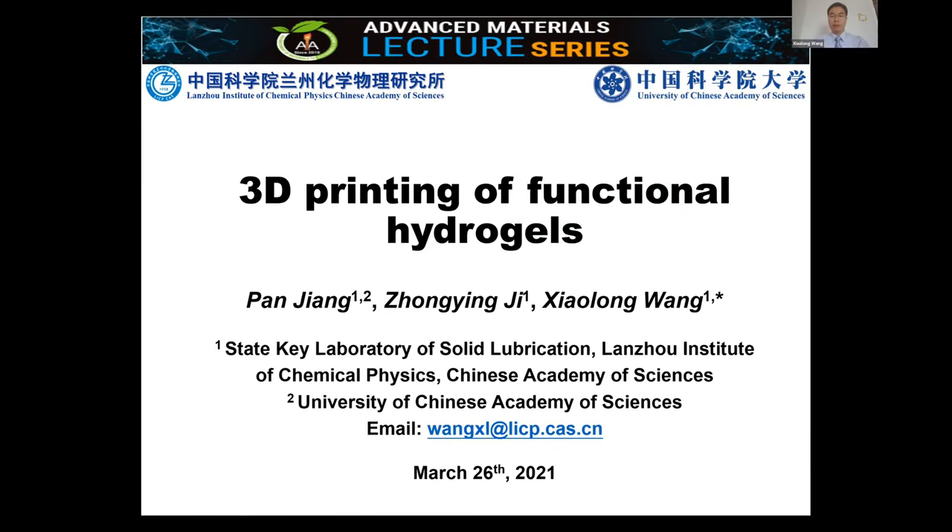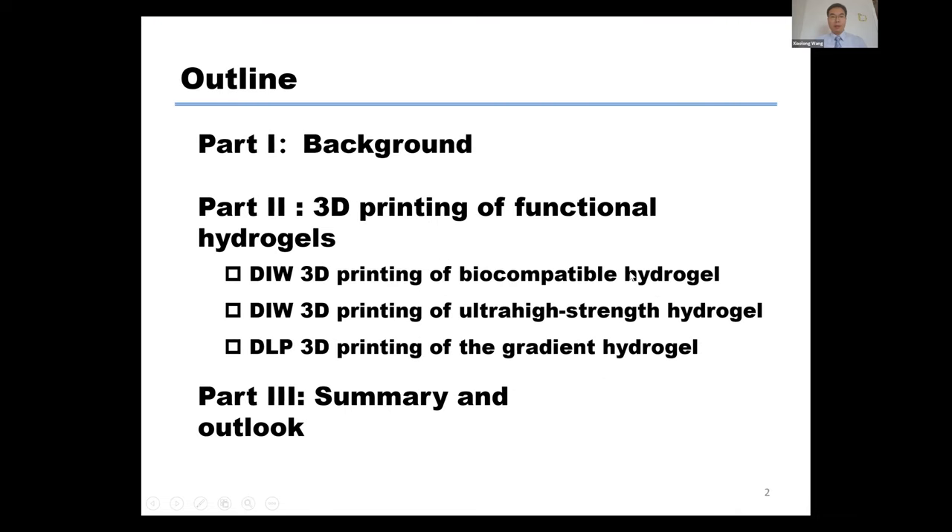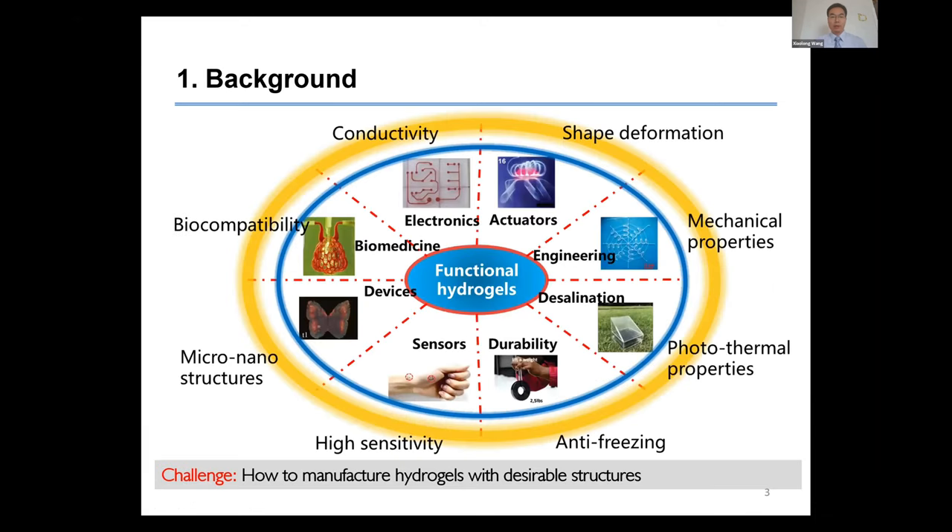This presentation covers 3D printing of functional hydrogel. Here is the outline — basically three parts will be included. Let's go to the background first.